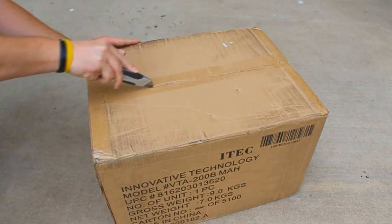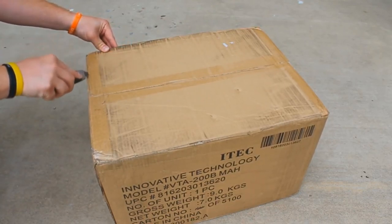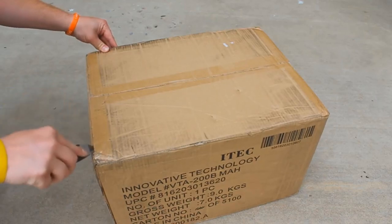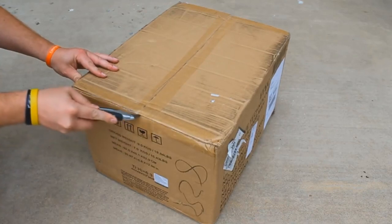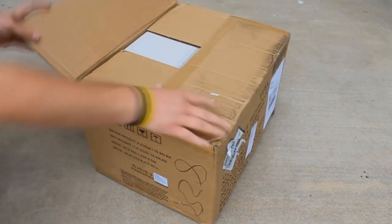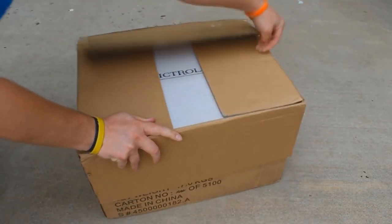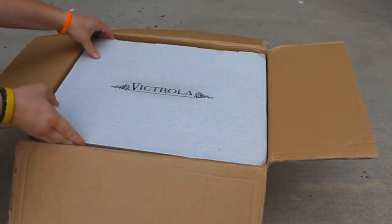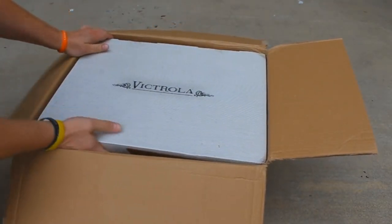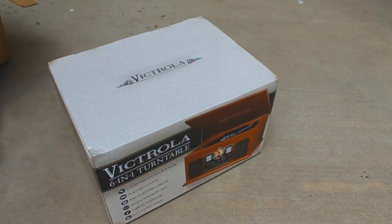Not going too deep — we don't want to damage what's inside. We don't know how it's packed yet, so being very gentle. Just perforating the edges so we can rip open the rest. Oh yeah, I already see something good — the Victrola logo. Look at that, guys. So it's actually another whole box inside. Ladies and gentlemen — Victrola.